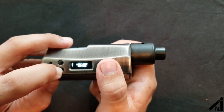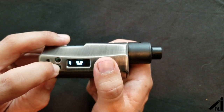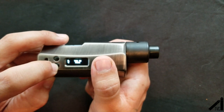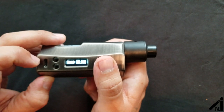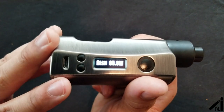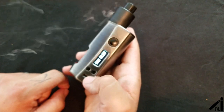You can navigate the menu — hands mode, exit menu, work mode. Going into work mode, it has power mode, nickel temperature control, titanium, stainless steel, curves, and a bypass mode. I'm going to set it to power mode since I'm rocking wattage. The screen is pretty small — I apologize for that — but it's really simple to navigate. The fire button fires up really quickly, you've got your up and down buttons too.